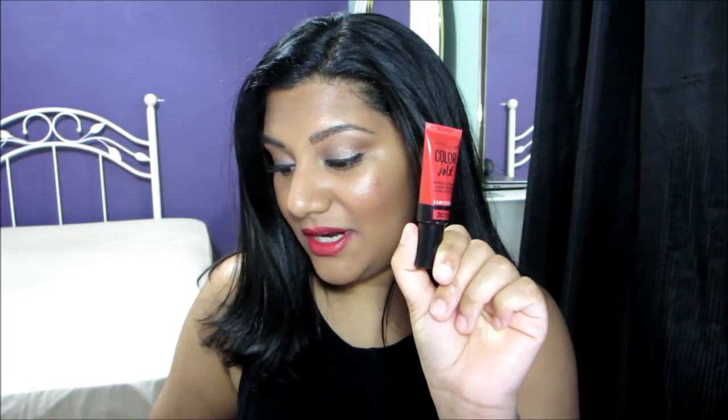The first shade is called Stripped Down and this is a pinky nude shade with a mauve undertone to it. The next shade is called Never Bare and this is a light pink baby doll color. Next is Fight Me Fuchsia, which is a bright pink fuchsia color. Next is Orange Outburst, an orange color with a red undertone. Next is Talk Back Red, which is a bright red color. Next is Ready or Not, and this is a true red color.